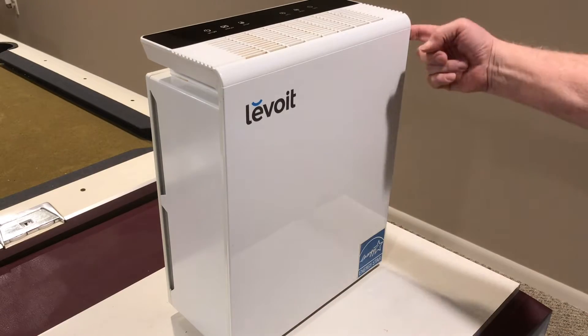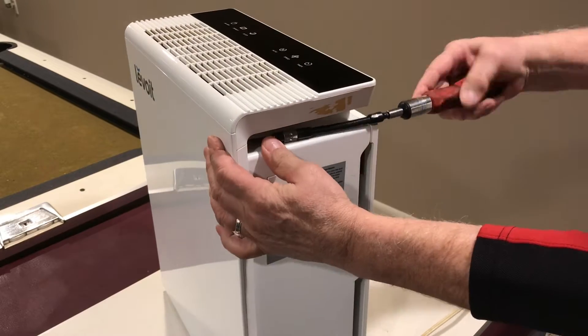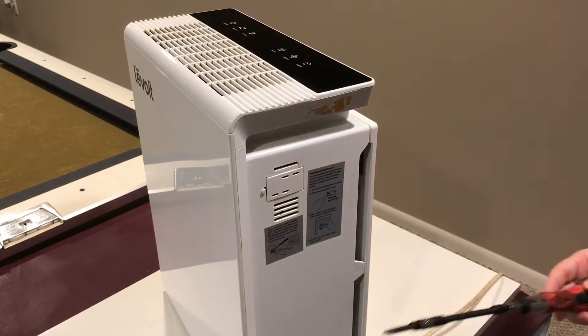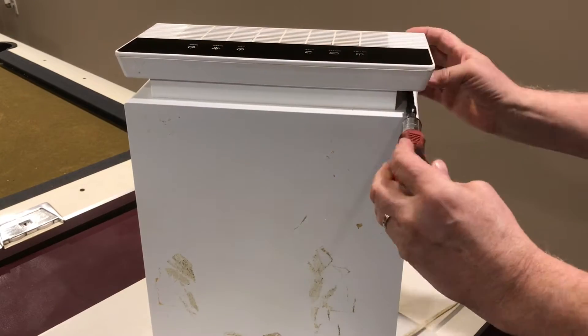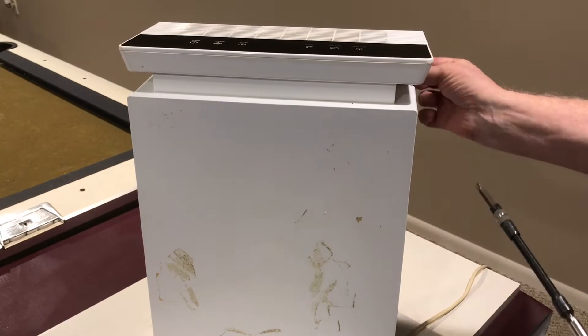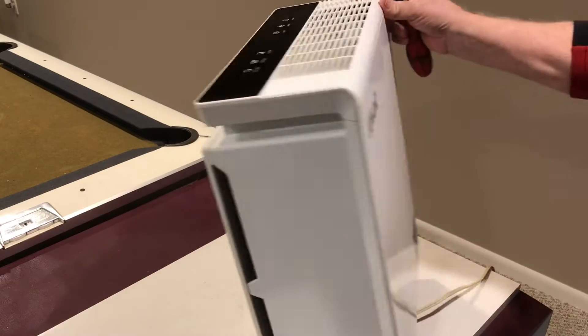To get access to the power supply we're going to have to remove the front cover. You've got two screws on the sides and I needed a long screwdriver to get access to those screws. You've got two on the top on the sides that need to be removed and then three along the bottom of the front cover that need to be removed as well.